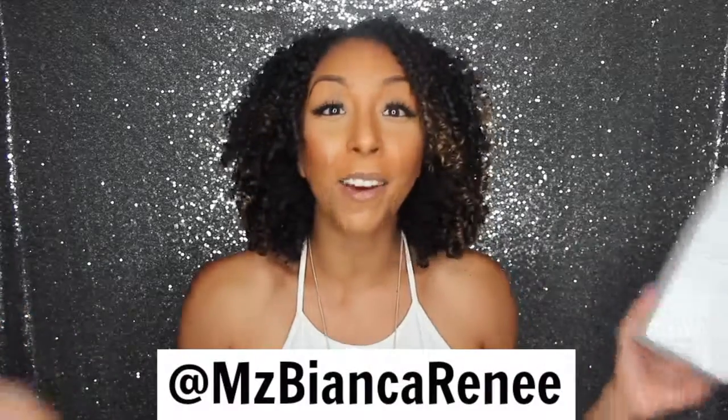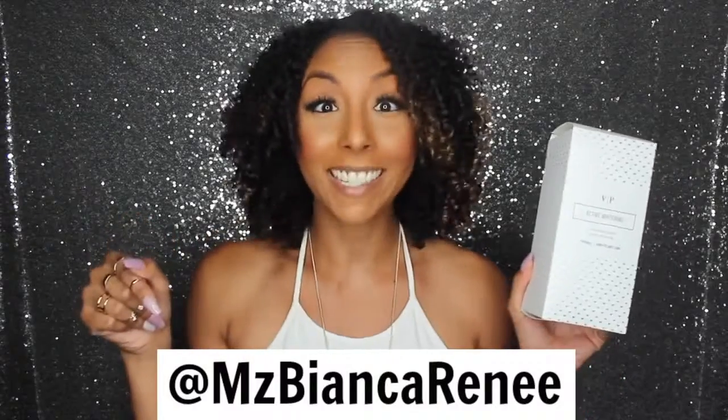Now if you follow me on Snapchat, you already know how to use it because I showed you exactly what to do. But if you don't follow me on Snapchat, what are you doing with your life? Add me right now at MsBiancaRenee — it's also my Instagram — so go ahead and follow me so we could be besties.